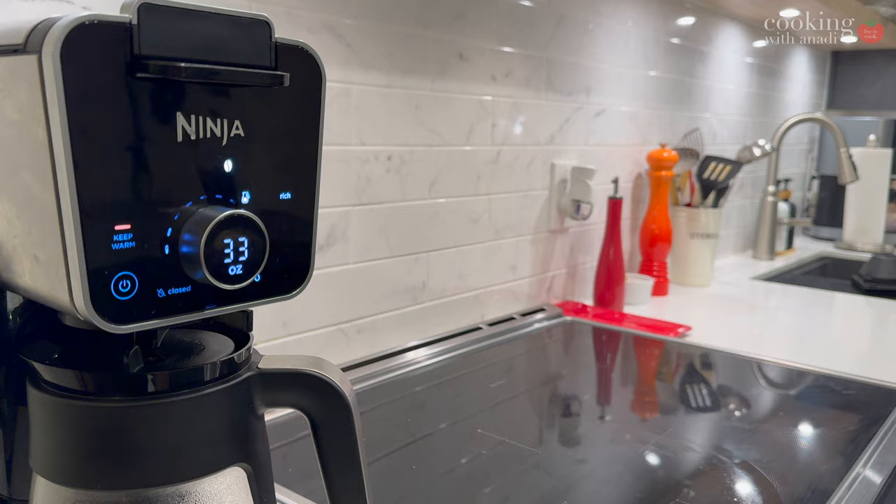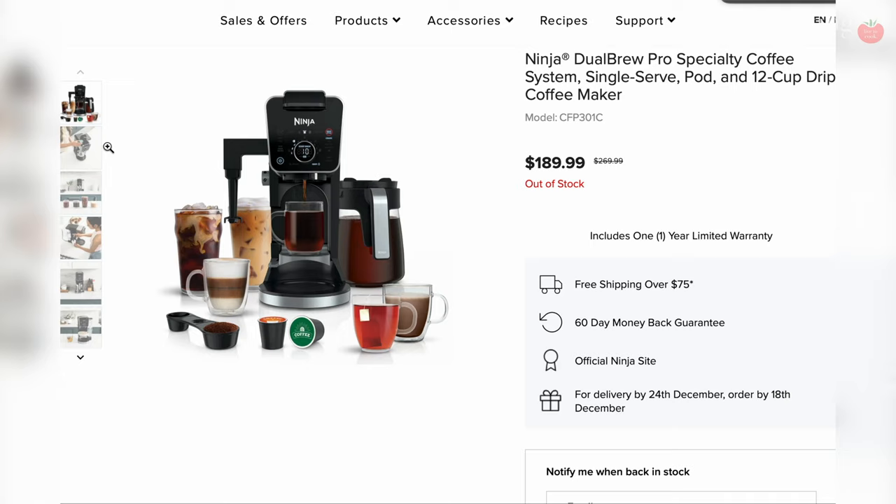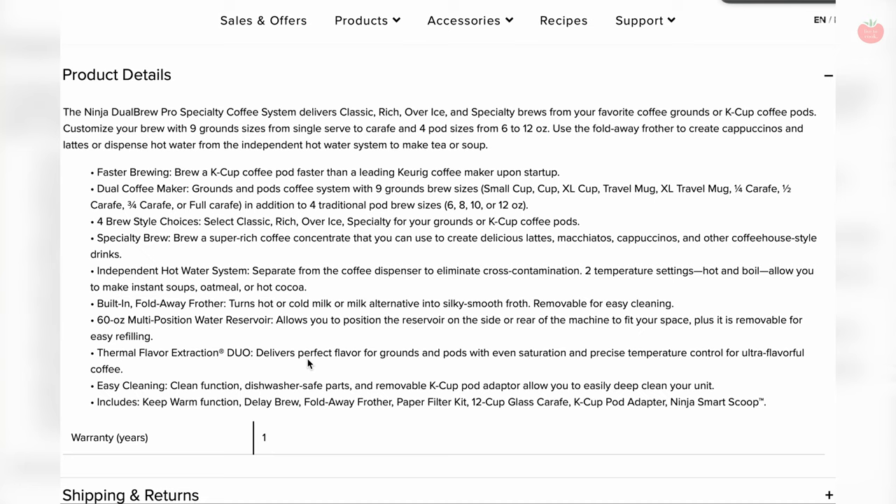Off the bat, this is not an espresso maker. Even though Ninja's own website promotes drinks like lattes, cappuccinos, macchiatos — for someone who isn't reading between the lines and is not aware of how these drinks are actually supposed to be made, super rich coffee concentrate is very much not espresso. All those drinks I mentioned — they start from a shot or two of espresso. So let's get that cleared out first.